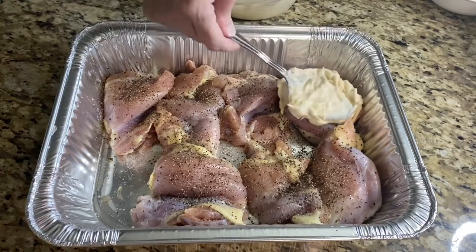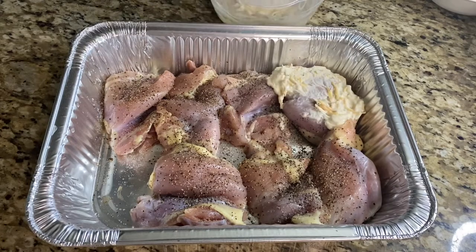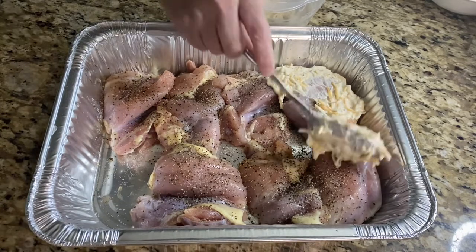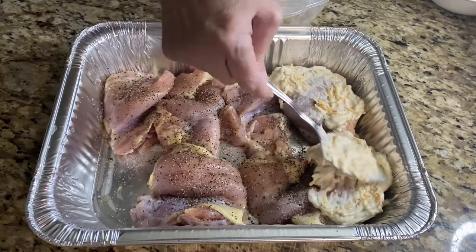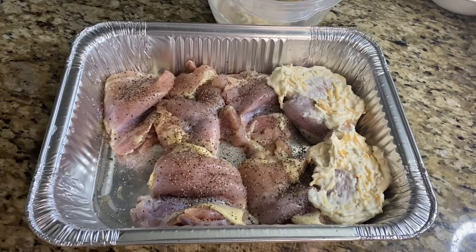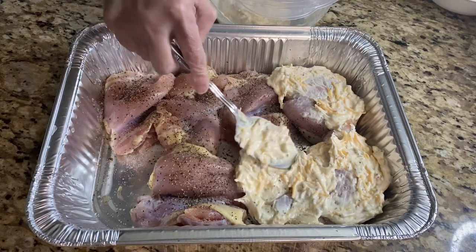Here I've got the chicken thighs that I'm using. You can use whatever you want — chicken breasts or chicken tenders. I'm just using a couple of tablespoons and smearing it on the chicken. The cook times will be different for whichever piece of chicken that you use.